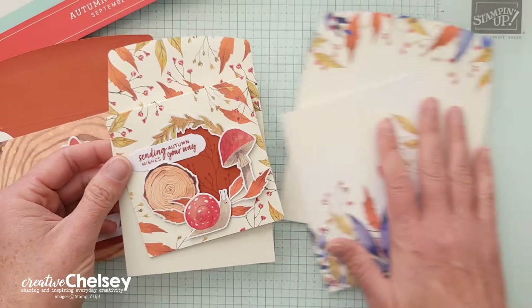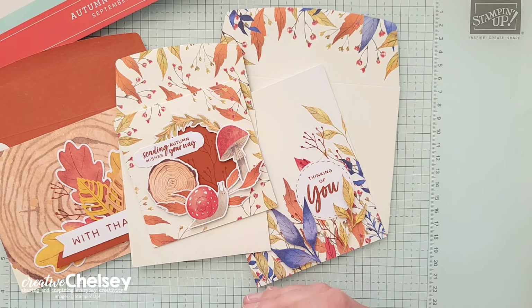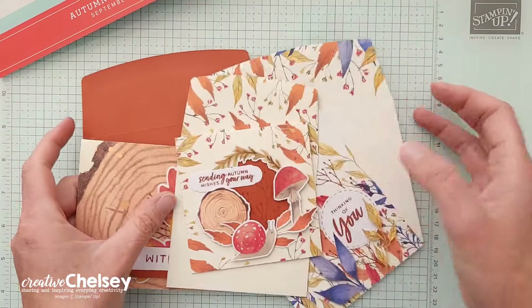If you would like to watch me unbox the kit, create these cards, or see any of my other alternative projects, you can click on the playlist and I'll link it up here in the top right corner.